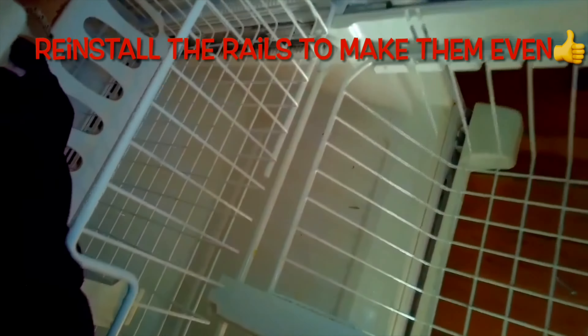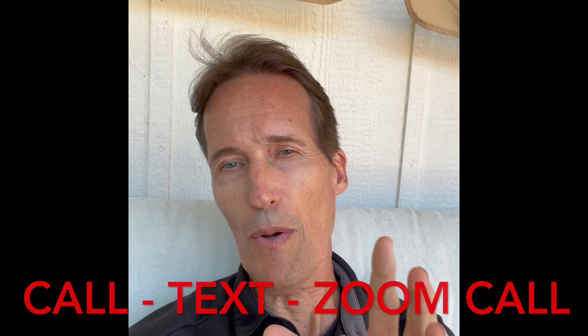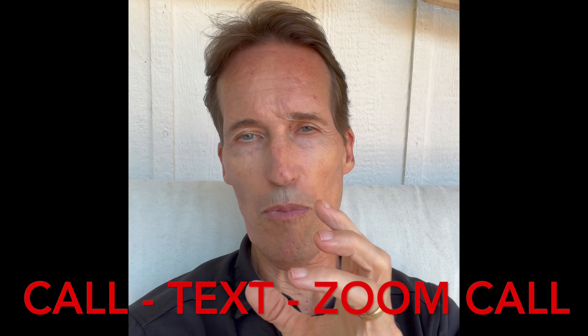If you need any extra live help with your project, just click on the link in the upper right-hand corner or in the description below — that will get you some live expert help. I'll be glad to give you a call, a text, or a Zoom call where you can work out any problem you're having and help keep your appliance working in short order and save you a lot of money. Thanks again for watching and supporting our channel — I look forward to seeing you on the next video.